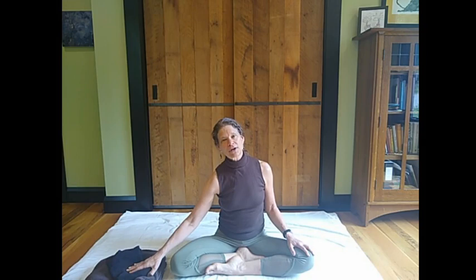As always, restorative yoga is as much an approach as anything else. So we'll be doing some very slow breath-centered movements, but it's also designed to be supportive. So three things that you'll need.